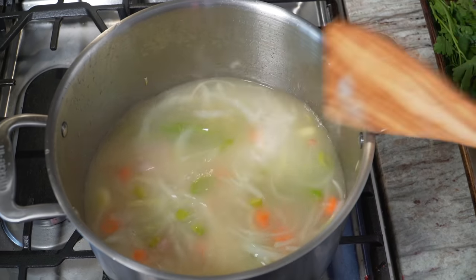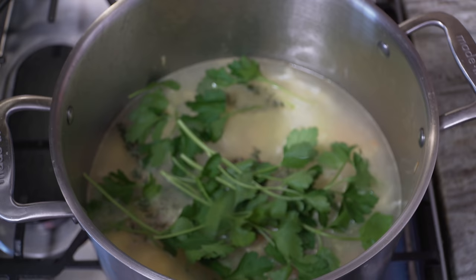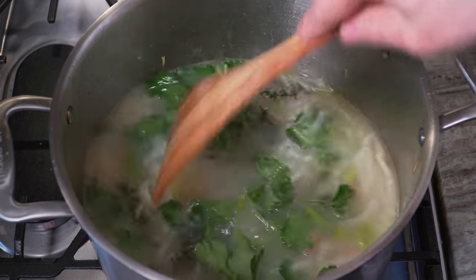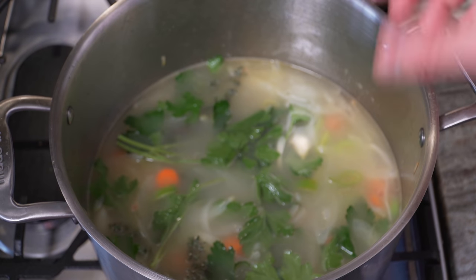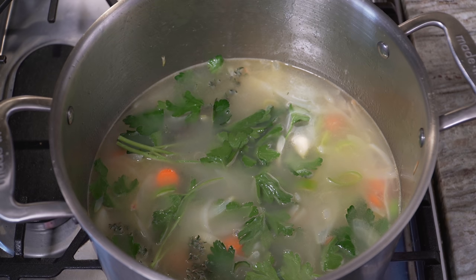Now we'll bring that up to a simmer. As this is coming up to heat, I'm gonna add some thyme and some Italian flat leaf parsley. You can also tie that stuff up in a cheesecloth or a bouquet garni, which is the top of a piece of leek — the part you usually throw away. I'm also adding my peeled garlic right now. Heat is all the way up, just trying to get it up to a simmer, at which point we'll reduce the heat to maintain that simmer.